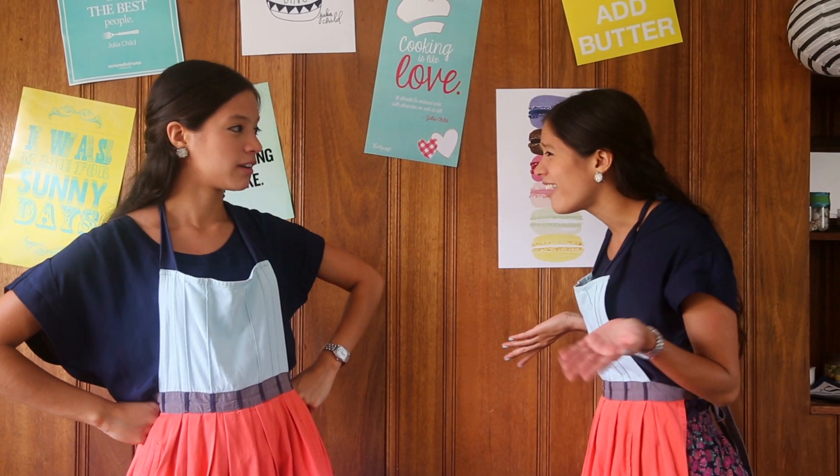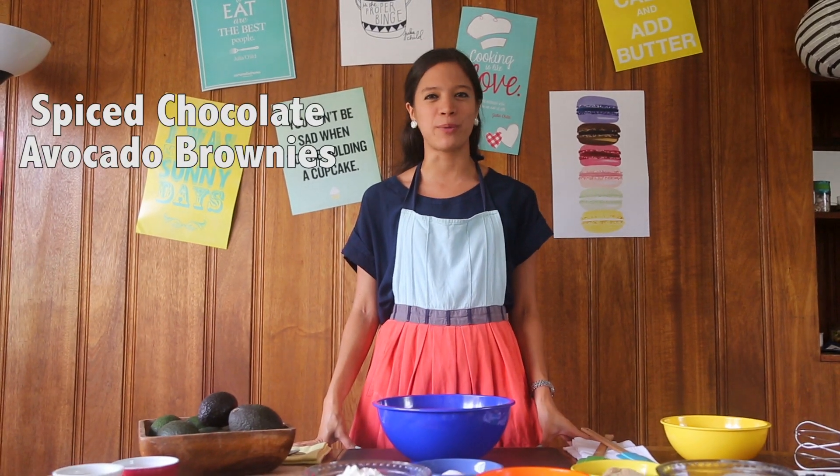I was going to a friend's party the other day, and I decided I wanted to bring something new, something different, something very delicious. So, what do you think goes well with chocolate? Duh, avocados! Yup, you heard it. Aguacate. Today we're making Spiced Chocolate Avocado Brownies.